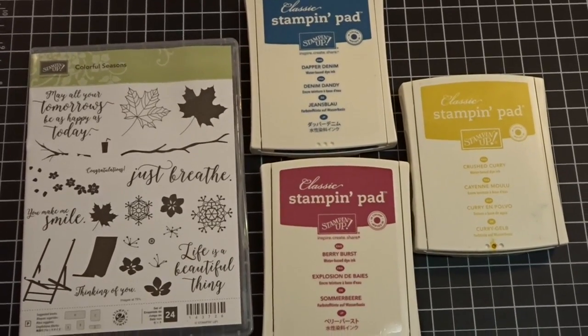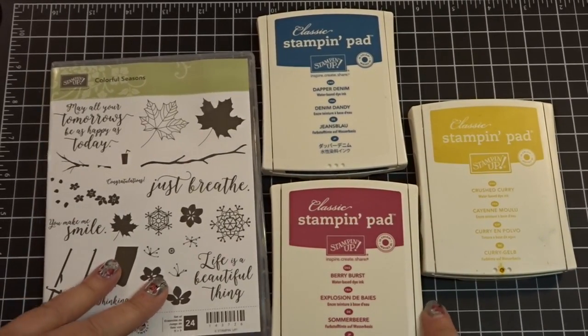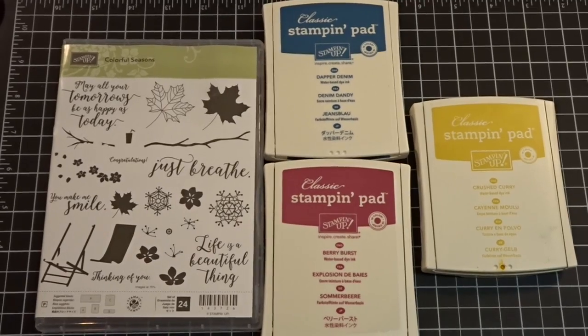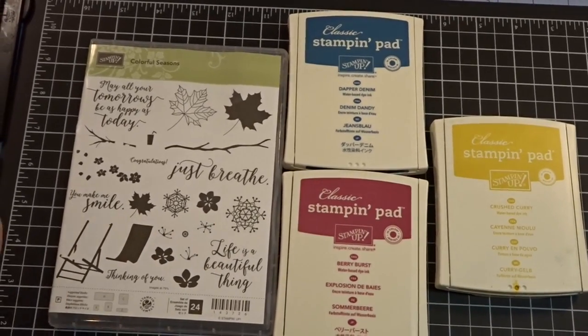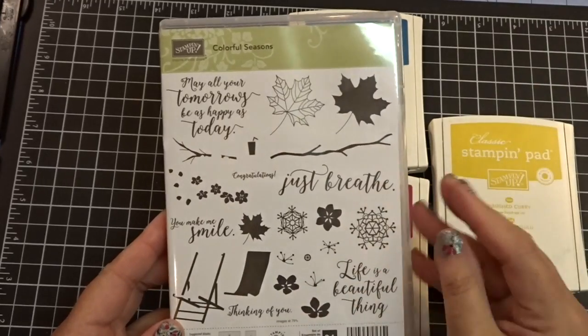As a demonstrator, we get to pre-order stuff and this is some of the items that I pre-ordered. I'm going to share with you today a fun card from a super adorable stamp set called Colorful Seasons. This has something for it — it's year-round.